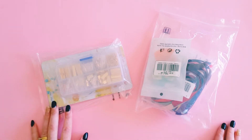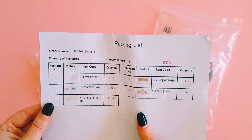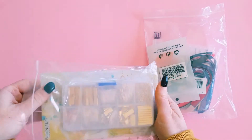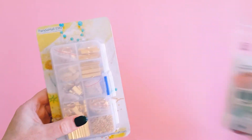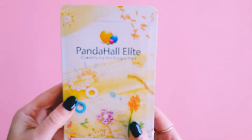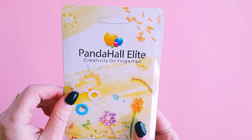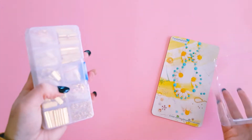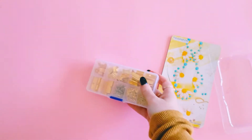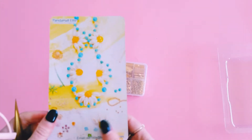I'll also leave links to all the items I'm about to show you. I got to choose a fair bit this time so I have a lot of fun pretty things to show you guys. First up I ended up grabbing this fun jewelry findings box — it's like a little set called 'Pendle Hall, Leap Creativity on Fingertips' — to create all your jewelry pieces, your dangly charms. What pretty packaging — how beautiful is that!